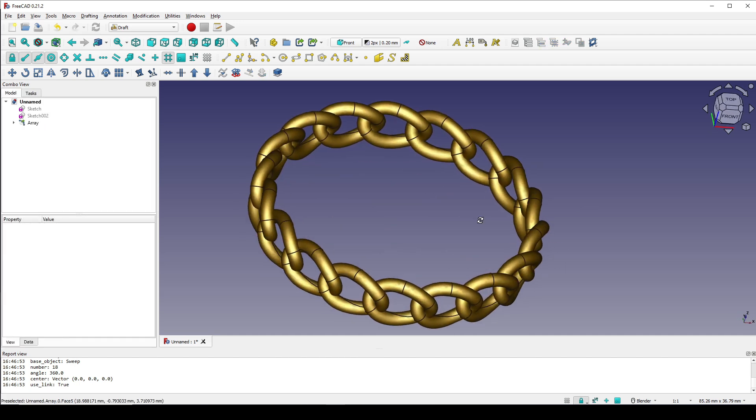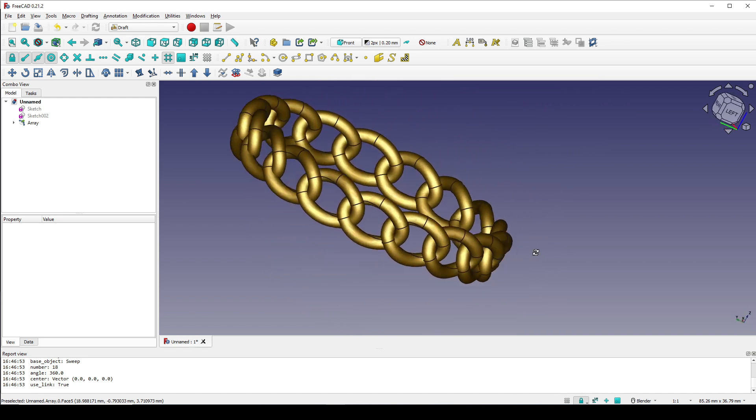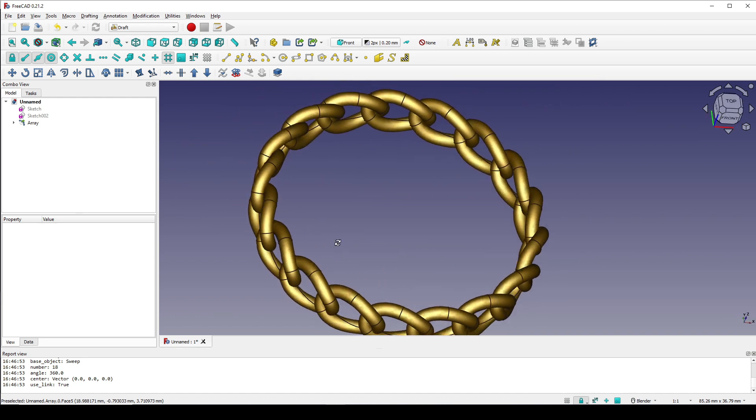Now we have just finished modeling the chain. Hope you enjoyed the tutorial. Thanks for watching.